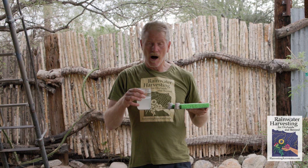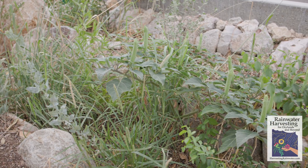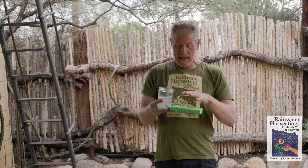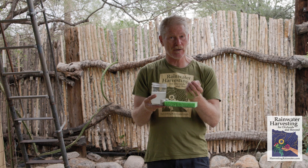The take-home message here is tanks are a fantastic strategy to harvest rainwater to have readily at hand for multiple uses — drinking, cooking, bathing, washing, irrigating plants, and so forth. But don't overlook the landscape, because the landscape is our largest and least expensive tank with a much greater capacity if we create conditions where it is absorbent rather than compact and draining.